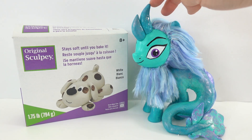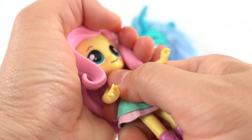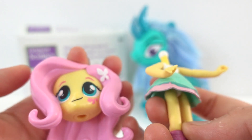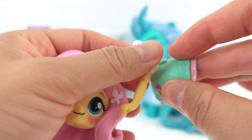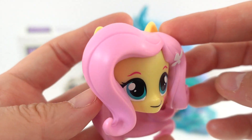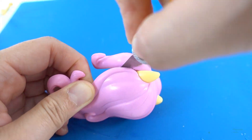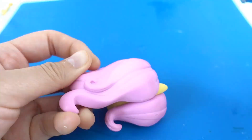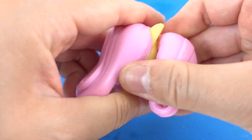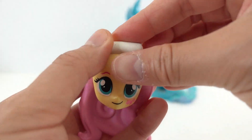So here we have Fluttershy, and today I thought we could transform her into Raya from Raya and the Last Dragon. If you have not seen the Sisu video, make sure to check it out after this! Alright, are you ready? Let's get started. The first thing I'm going to do is remove the head from the body — this is really easy, just pull and it comes off. Next we'll take off the skirt and remove the bangs from Fluttershy with an X-Acto knife, carefully separating them.